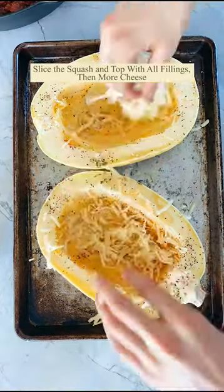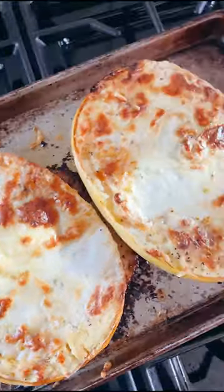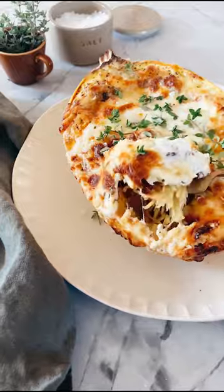Stuff the squash with the meat sauce and add that cheese mixture. Top with more cheese and bake until they're golden and delicious. Use a fork to pull the spaghetti squash into strands and enjoy.